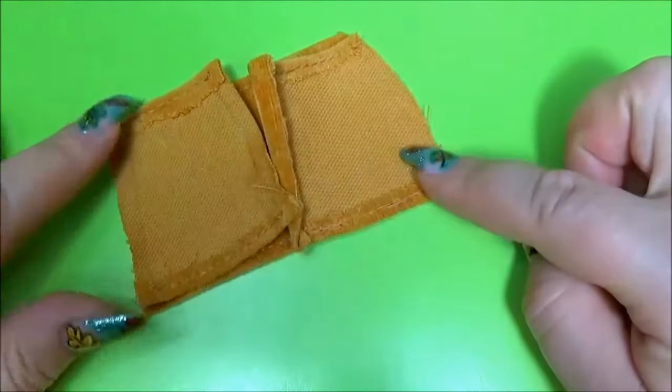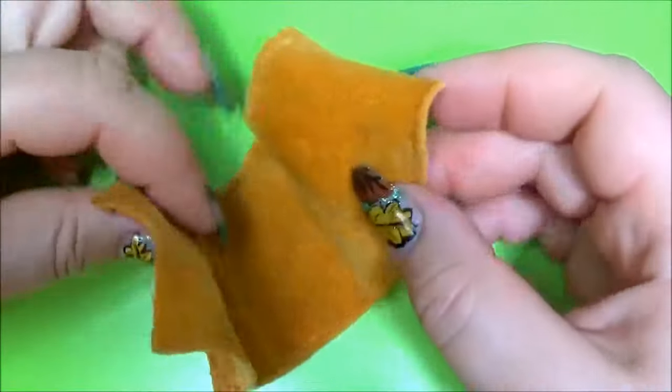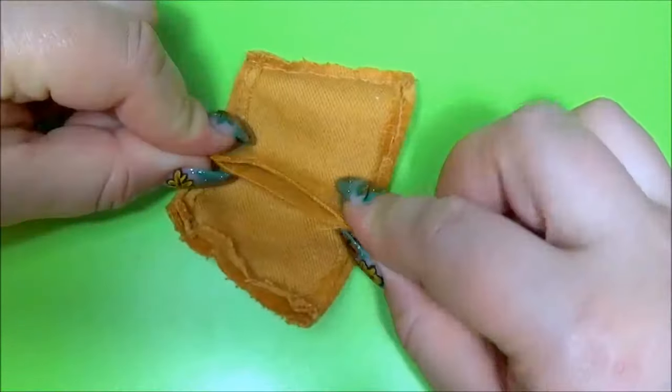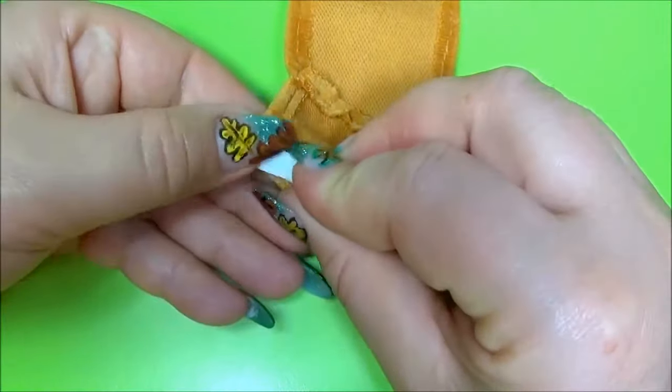Sew the lateral sides. After you sew the lateral sides, sew the back. On the interior sew the velcro.